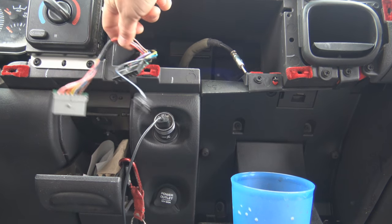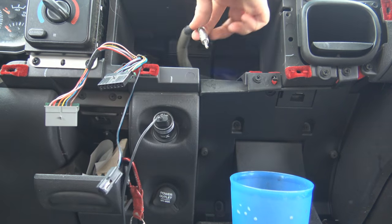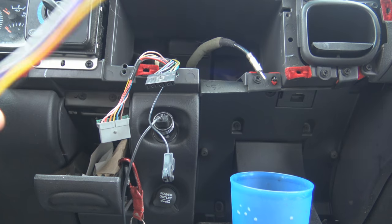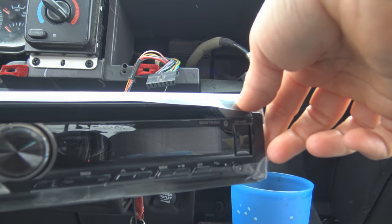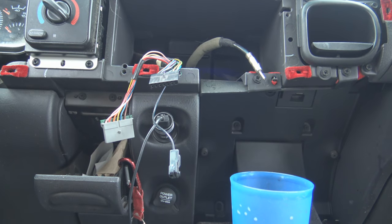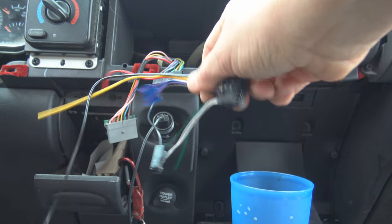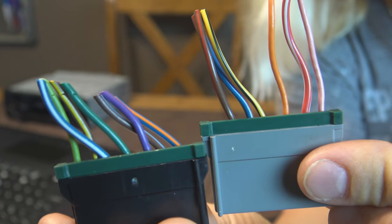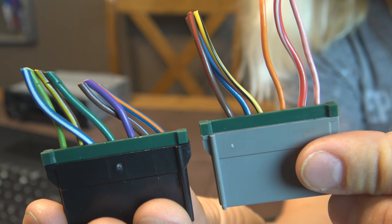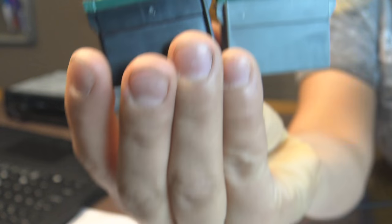We have the wiring harness from the pickup right here, we have all these wires, and of course this is the antenna. Then we have the new wiring harness that comes from the Pioneer. This is where YouTube or Google comes in to figure out all these colors on the new wiring harness. I sliced them and came inside to figure out how to wire it the hard way with the new stereo wiring harness.